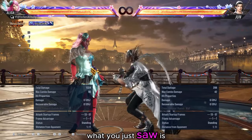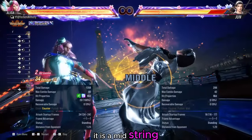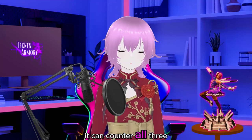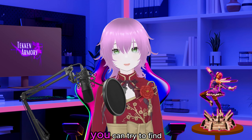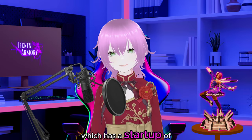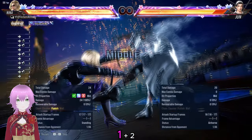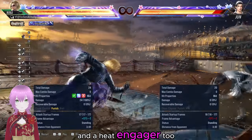What you just saw is Elisa's forward 2-1. It is a mid string which has a 17-frame start-up and can reach far. It can counter all three options. Of course, if you are not using Elisa, you can try to find a long-reaching mid move which has a start-up of around 17 frames. One example is Nina's forward 1 plus 2, which is a power crush and a heat-engager.